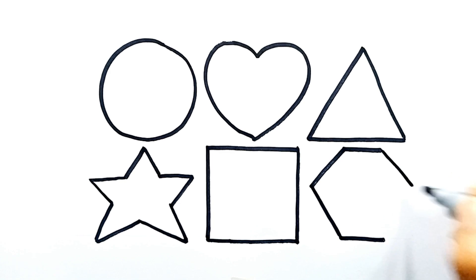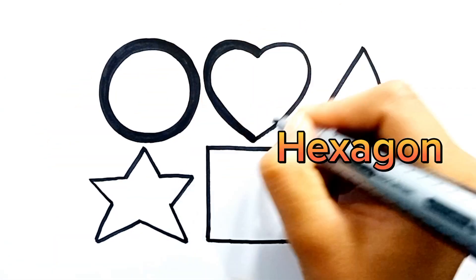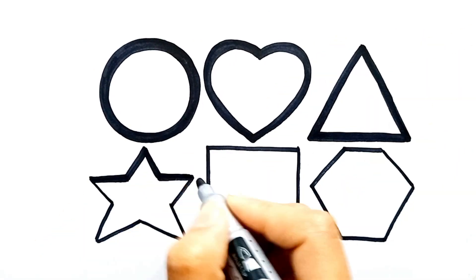I love drawing. This is a hexagon. This is a hexagon.